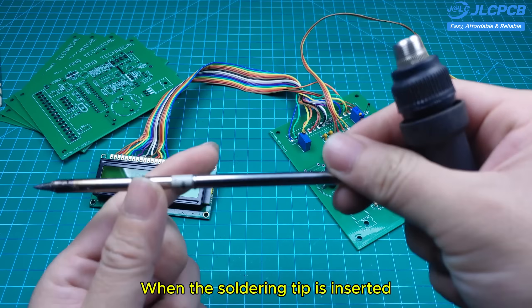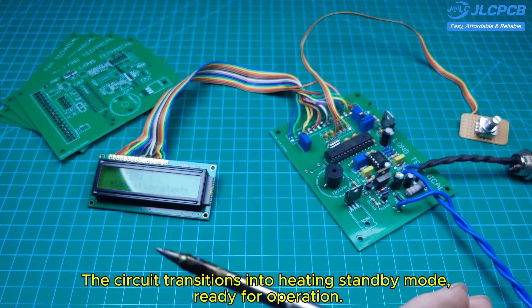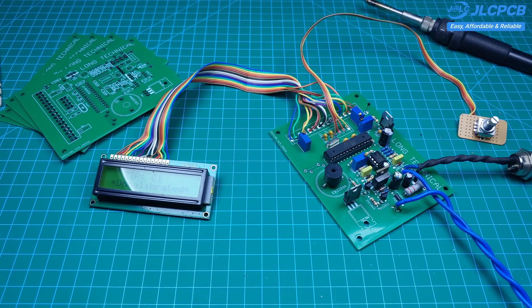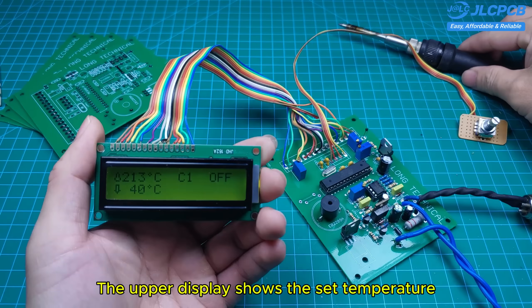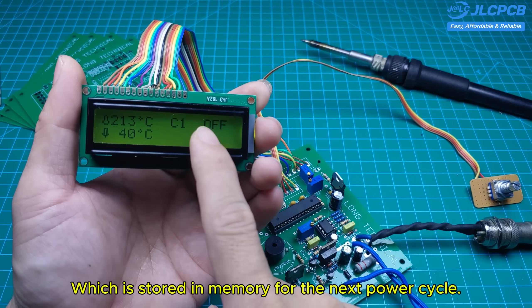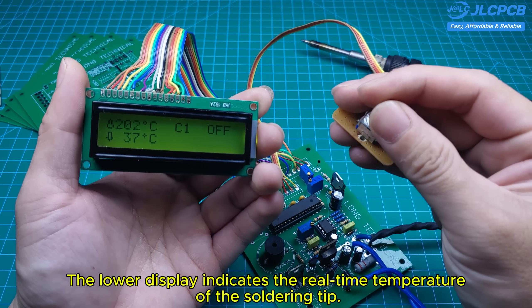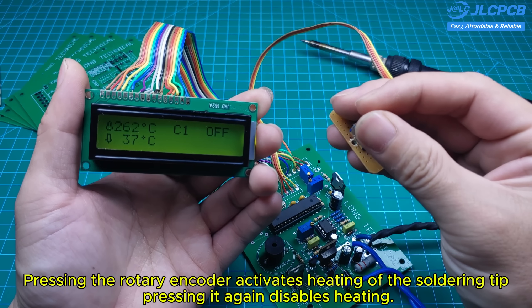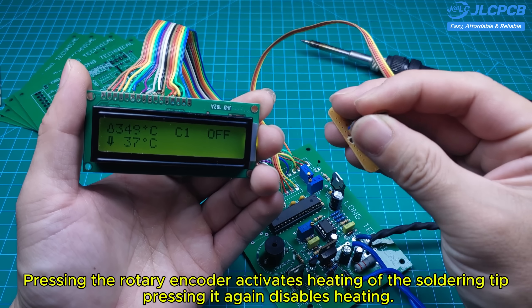When the soldering tip is inserted, the circuit transitions into heating standby mode, ready for operation. The upper display shows the set temperature, which is stored in memory for the next power cycle. The lower display indicates the real-time temperature of the soldering tip. Pressing the rotary encoder activates heating of the soldering tip; pressing it again disables heating.